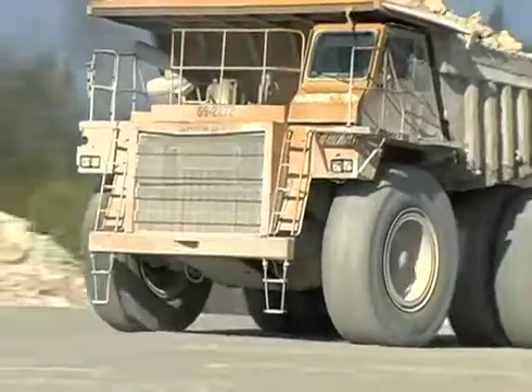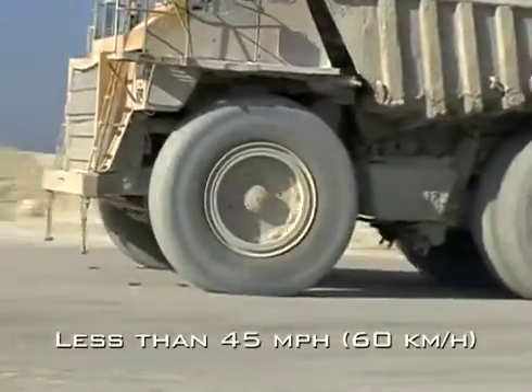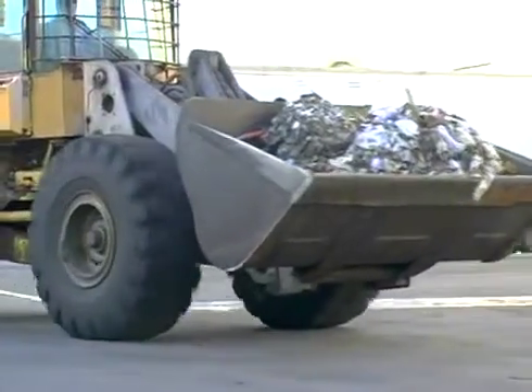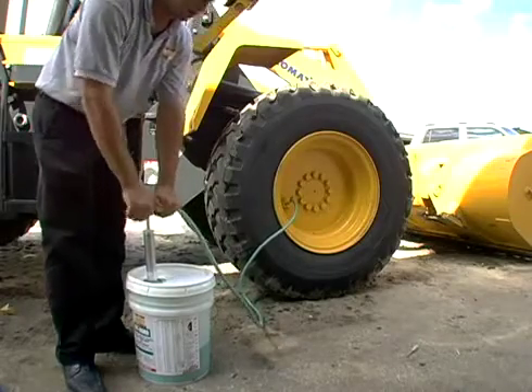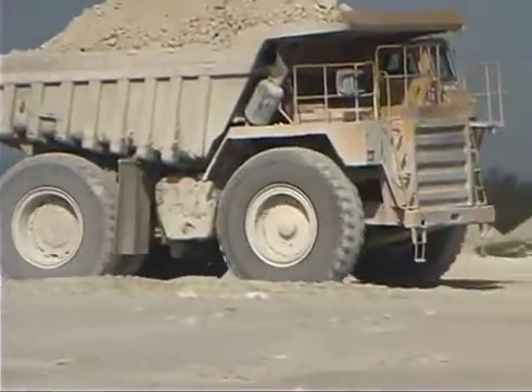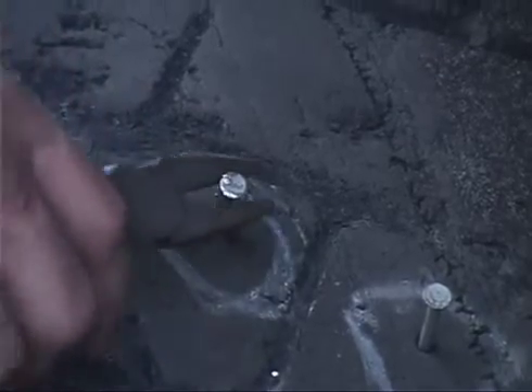Sealtight Off-Road is formulated for tires traveling less than 45 miles per hour. It seals punctures in tires on industrial and agricultural equipment and other large or small, slow-moving tires. Sealtight Off-Road reduces flats by permanently sealing punctures in the tread area for the life of the tire, regardless of the number of additional punctures, up to 1/2 inch in diameter.